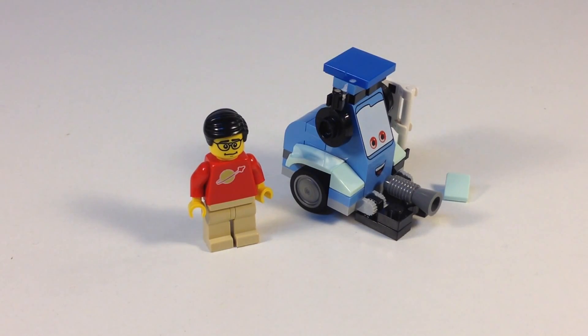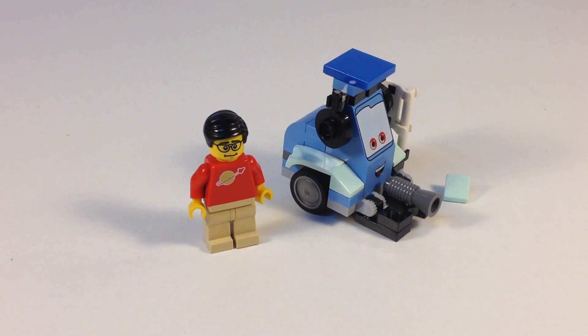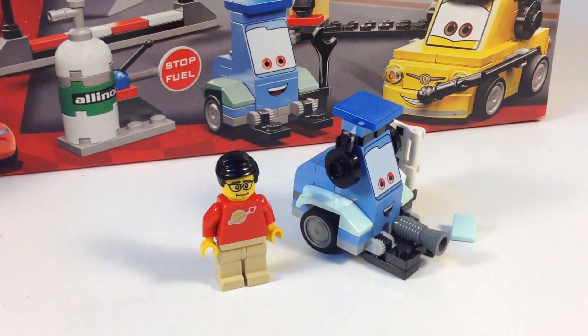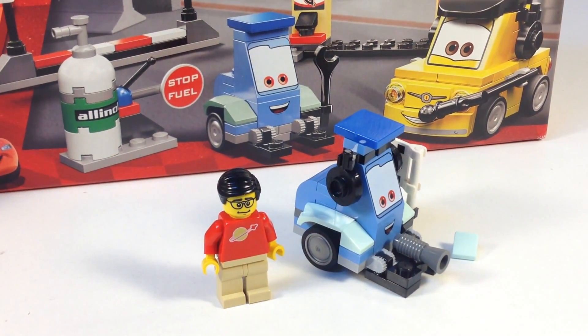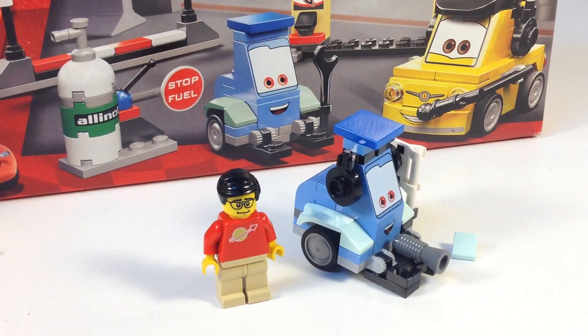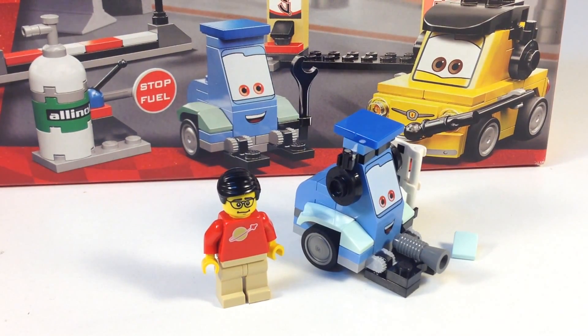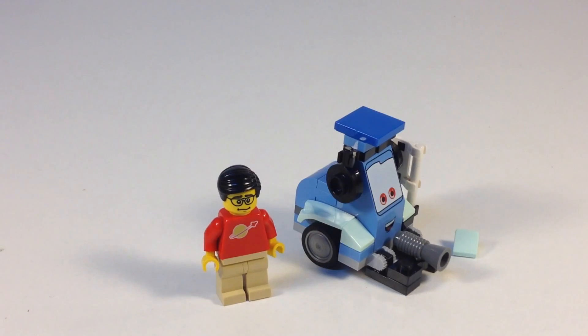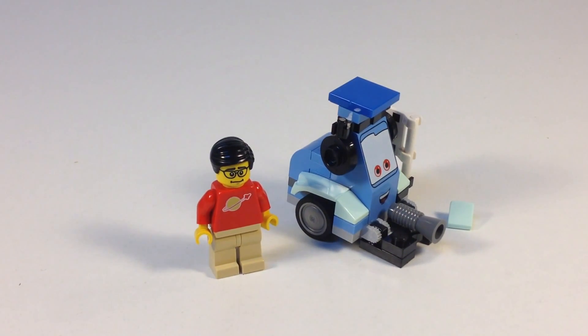I think it is similar to the Guido in other sets, and maybe identical. I have not built the other sets yet, but we will. He is also, for instance, in the Tokyo Pit Stop. He doesn't have the earmuffs in the Tokyo Pit Stop, and he's holding a wrench, but the basic parts look similar. So, easy to build — you don't necessarily have to get the polybag if you can't find it. If you have one of the other sets with Guido, you already got Guido.